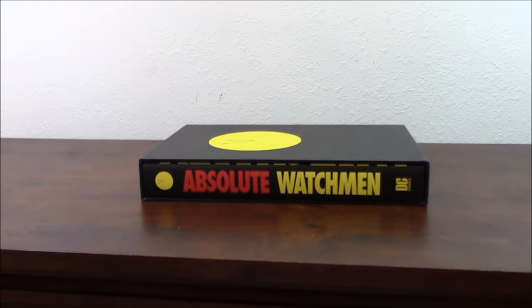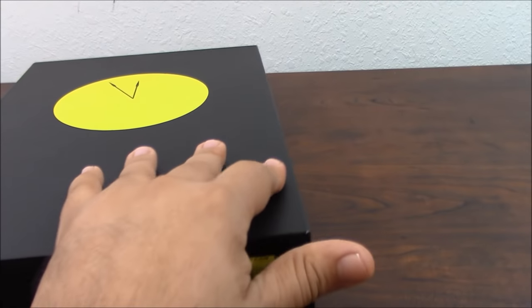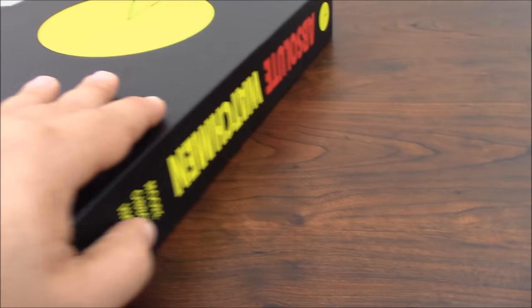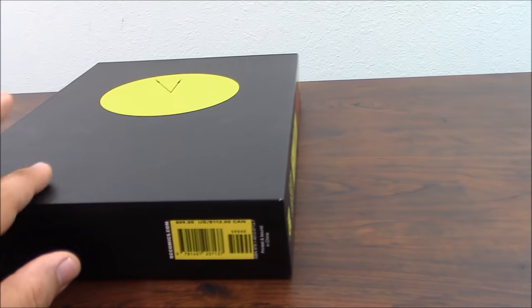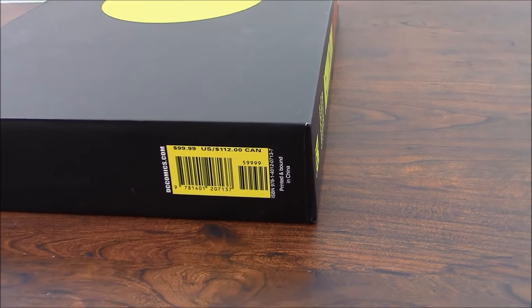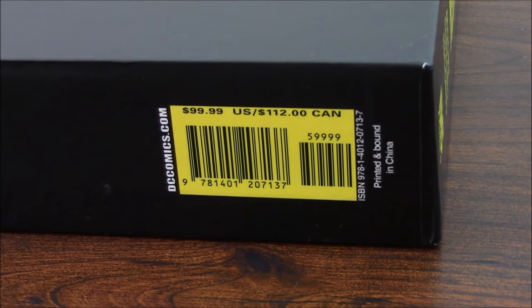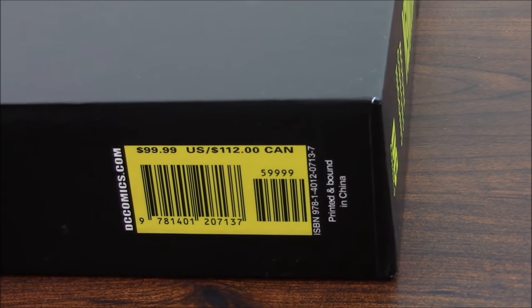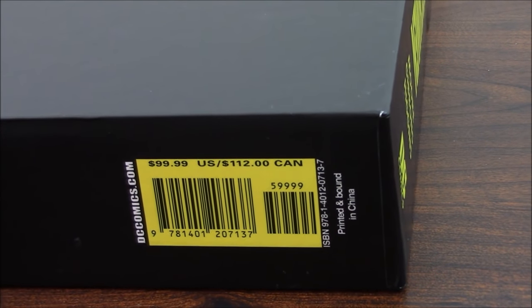The Absolute Watchmen is really hard to get nowadays unless you go into the aftermarket, or maybe some retailers might still have it, and the price is pretty steep. It's not one of the cheapest Absolute books. As you can see, it came out back in 2005 and there were a few reprints. It's $99 in the US and $112 in Canada.